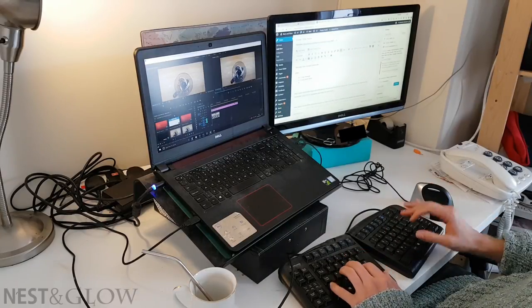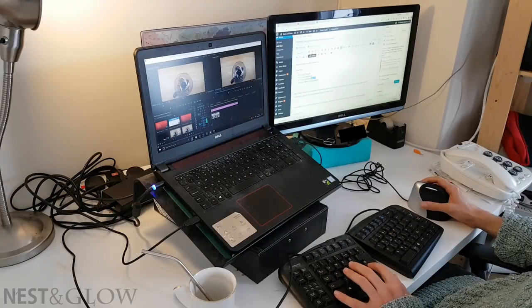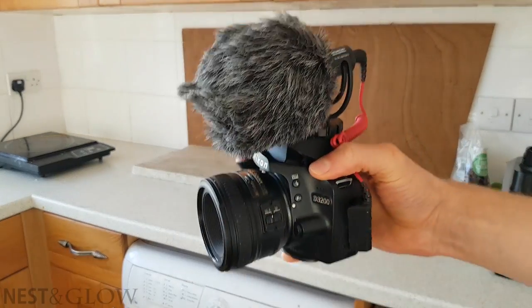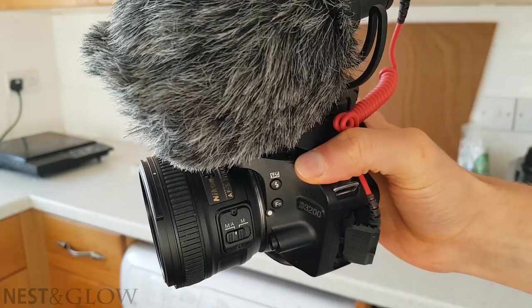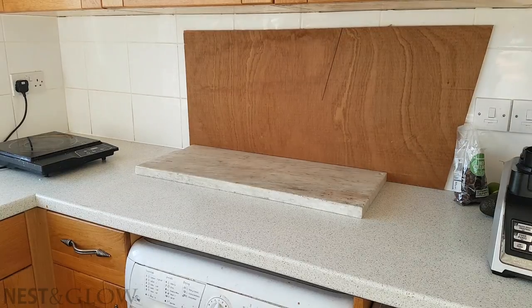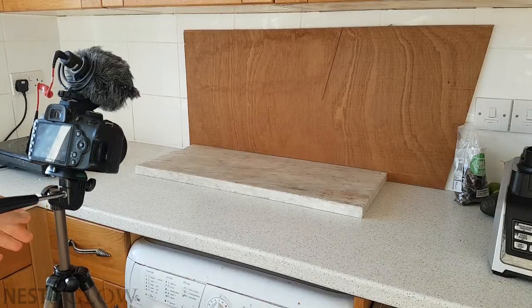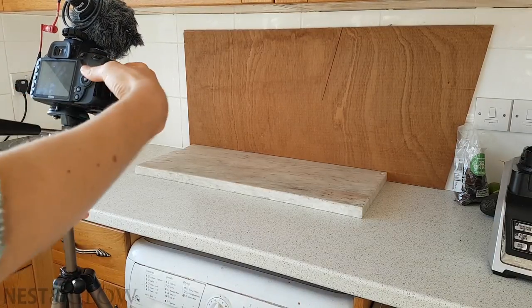The YouTube money I make — about $20 to $30 a month — just about covers the license for these. I'm actually using a prime lens for the end photos and videos. It's a Nikon 50mm f/1.8G — it lets in a lot of light and gives a good bokeh effect, allowing you to have the background out of focus, which works really well in food photography.